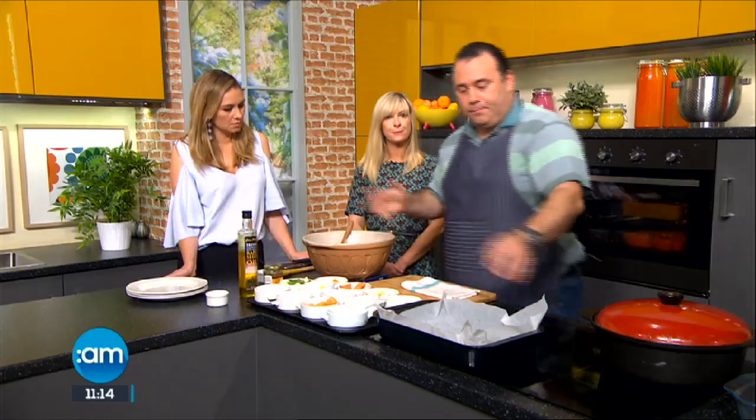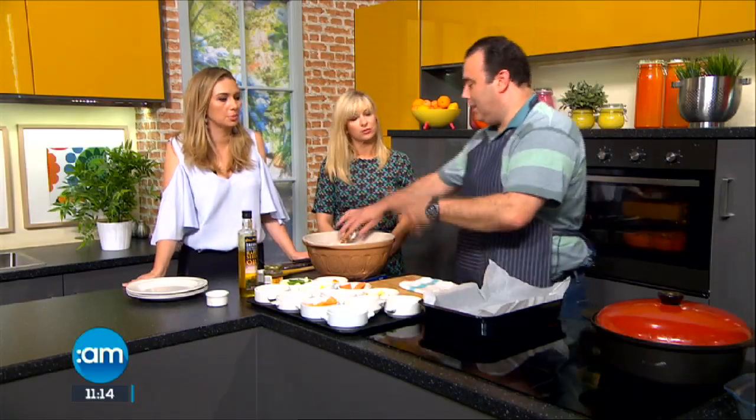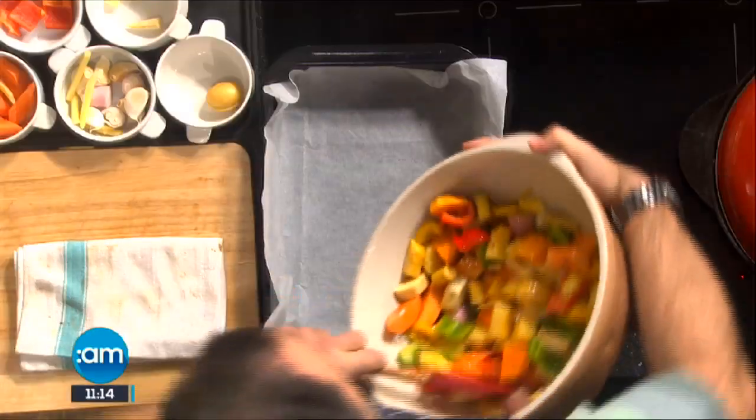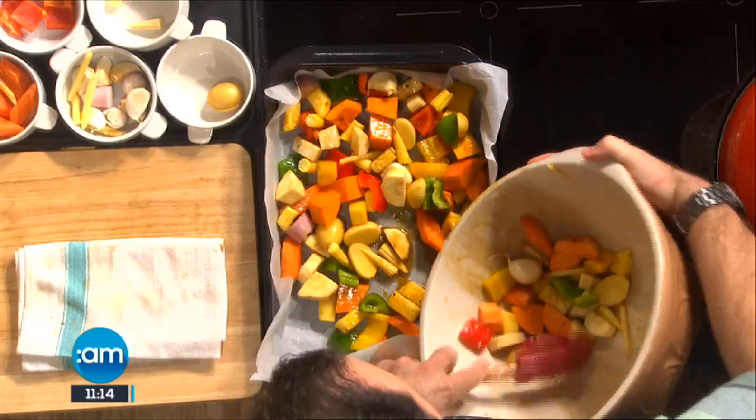A little trick: if you're going to do roast vegetables, put some greaseproof paper or parchment paper in the tray — it won't stick and you don't have to clean up so much. Just throw it away afterwards. So quite literally it goes into our roasting tray now.